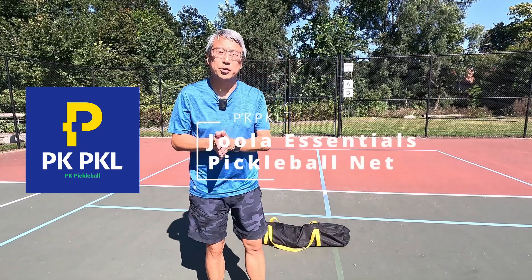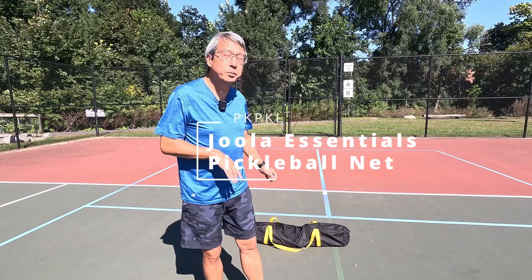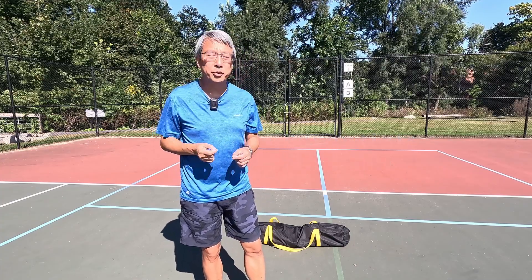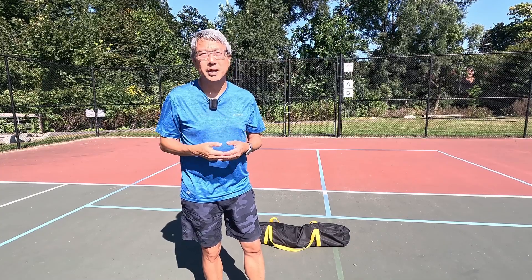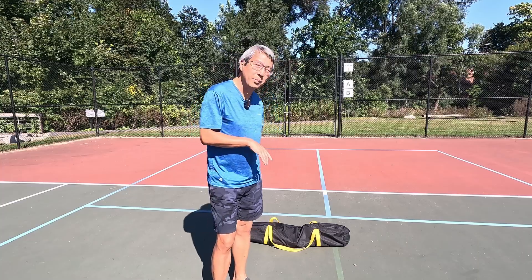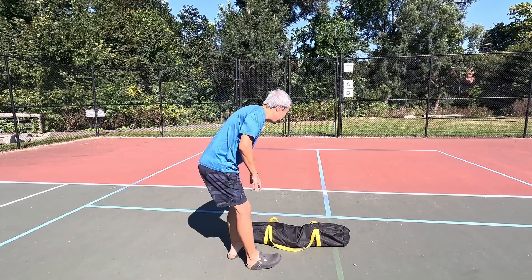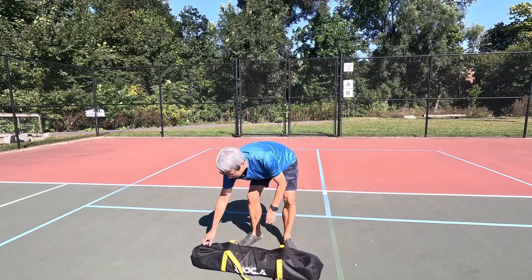In this video I want to give you a review of the portable pickleball net by Yoler, and also show you what makes a good portable net. There are other brands that may share some of the features, but this is one of the better ones and I have used many of them. Let me show the parts to you and explain the good parts of this design.